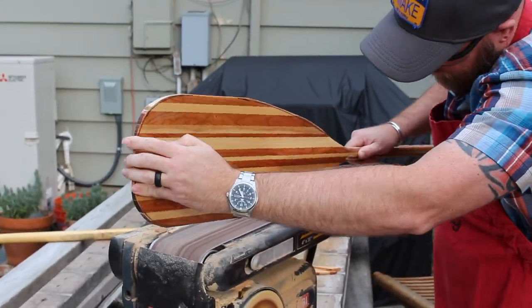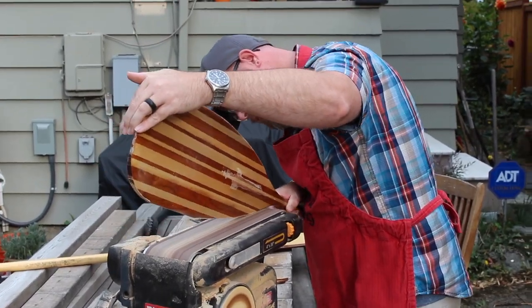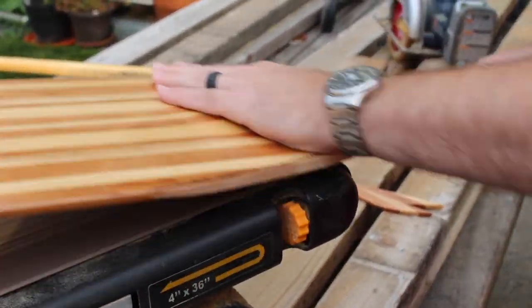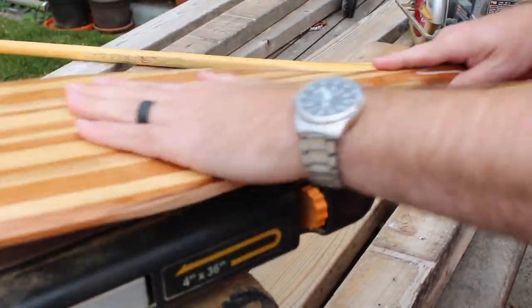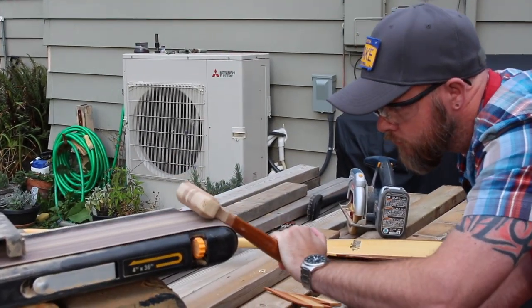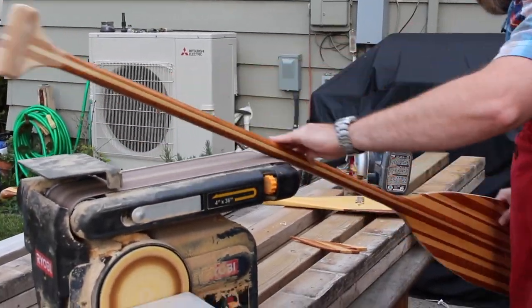After doing the rough cuts, I pulled out the sweet Raobi belt sander and did a lot of the grunt work on the paddle edge and also on the stem that extended into the blades, as well as the shaft itself and the handle. What I found was the handle was way too chunky — I thought I needed more, but I didn't. And the shaft still had some divots from the bandsaw that I wasn't completely happy with.